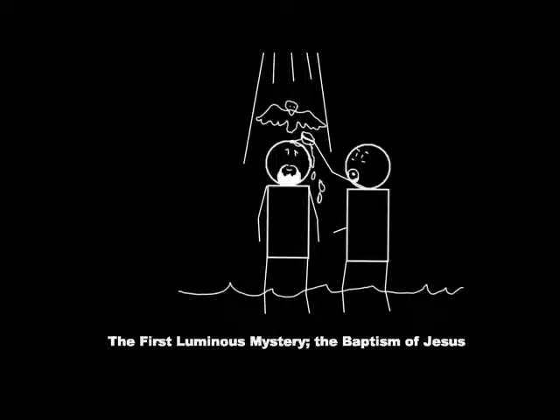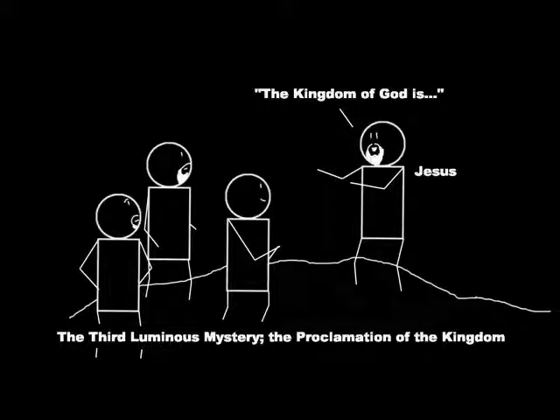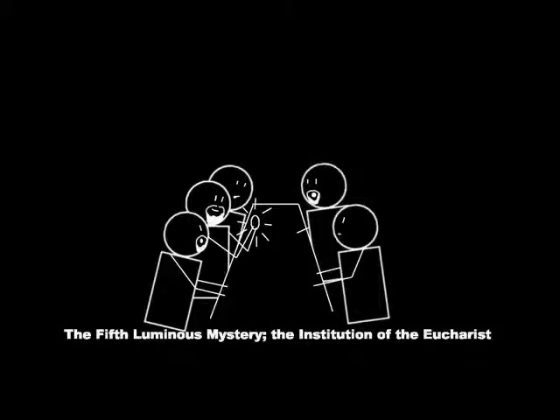For many centuries those were all the mysteries anyone ever used, until in 2002 Pope St. John Paul II proposed five more optional mysteries, the Luminous Mysteries. The first is the Baptism, when Jesus was baptized by John the Baptist and all three persons of the Trinity made their presence known simultaneously. The second is the Wedding Feast of Cana, where Jesus performed his first public miracle by turning water into wine. The third is the Proclamation of the Kingdom, where Jesus taught and preached about the kingdom of heaven. The fourth is the Transfiguration, when Jesus shone like the sun on the mountaintop, flanked by Moses and Elijah, revealing his real glory to the few apostles present. The fifth is the Institution of the Eucharist, when Jesus first transubstantiated bread and wine into his own body and blood, teaching the disciples to do the same.